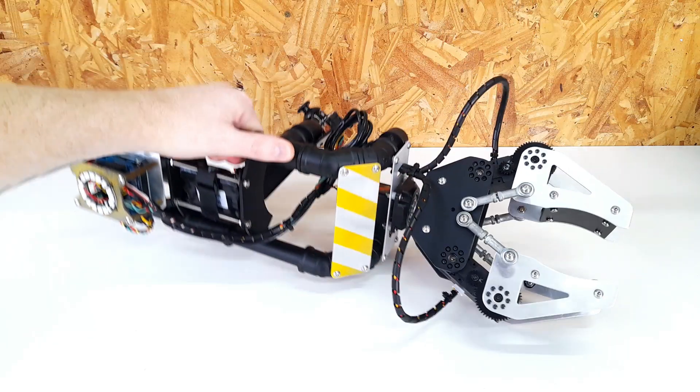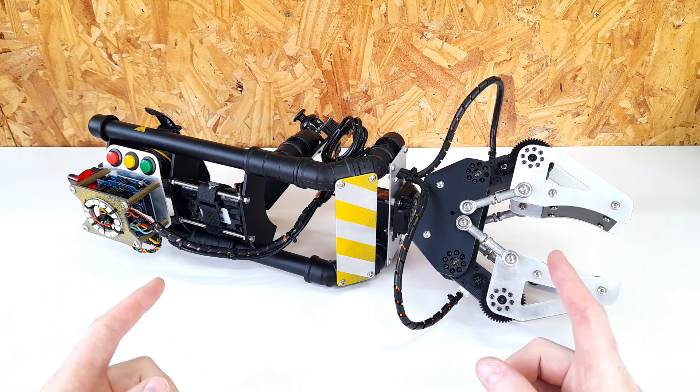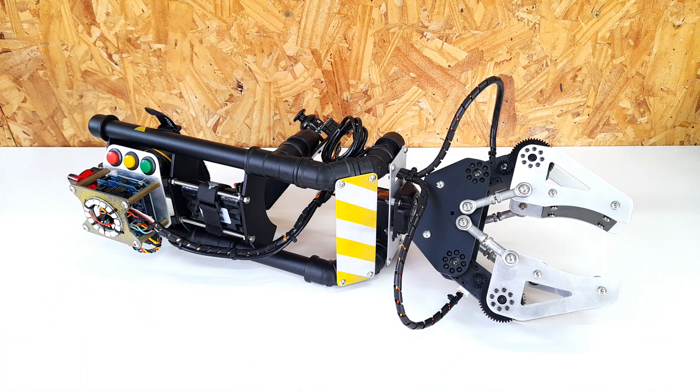Hey guys! I'm glad to present you the latest addition to my mad gadget collection, the wearable power gripper. But before we talk about its features and how I build it, we have a short word from our kind supporters, PCBWay.